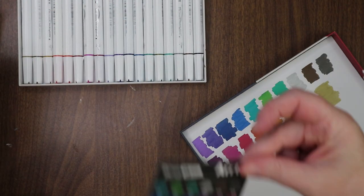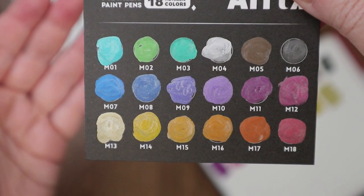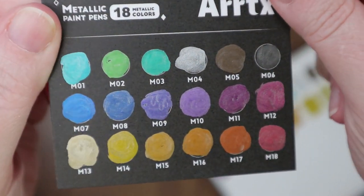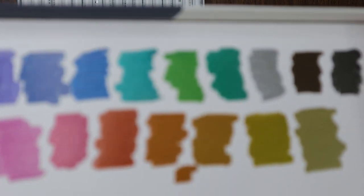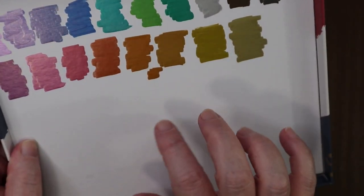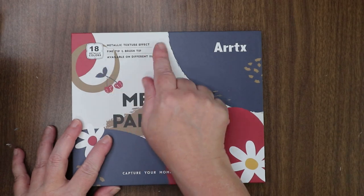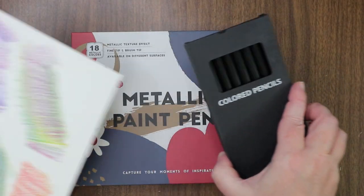Let's dry that off. There they are — on the black paper, doesn't that look nice? They're not really shimmery though; they don't really have any shine to them, which is a little disappointing. On the white paper they have a bit — it might be the paper too; I might have to use a bristol paper for that shine to come through. Fun fun — so Artics 18 metallic paint pens!